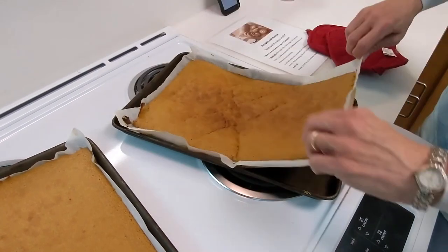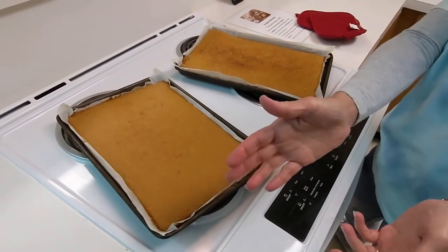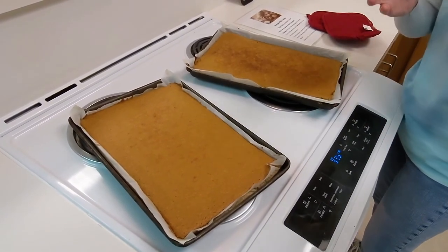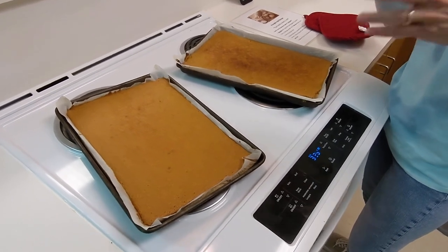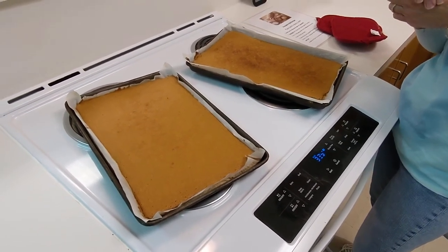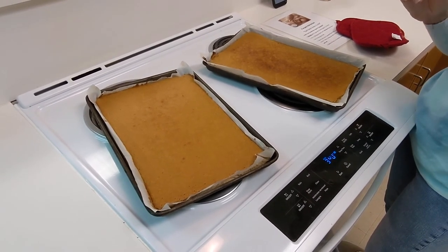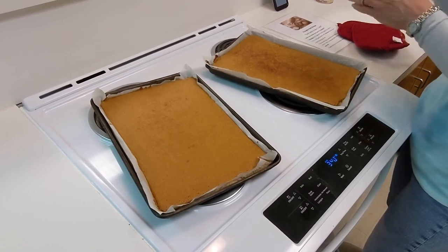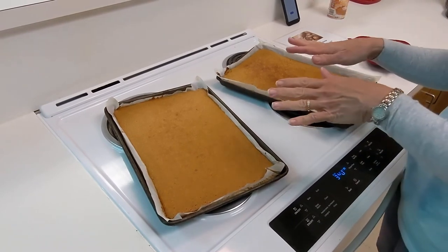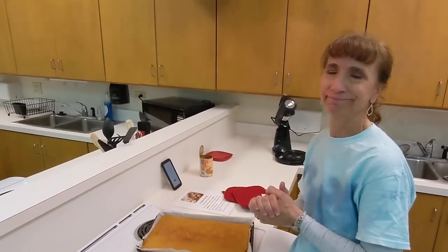These good rolls will go to the next station to cool slightly off the pans, be removed from the parchment paper, then rolled, frosted, and all the other fun stuff. The key thing to remember: as soon as you pull a pan out, you need to start the next batch within about two minutes. As soon as these pans come out, the next set of pans is ready to go in — there should always be a pumpkin roll pan in the oven.